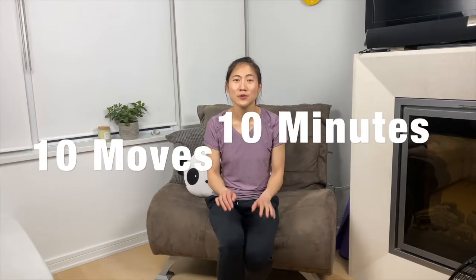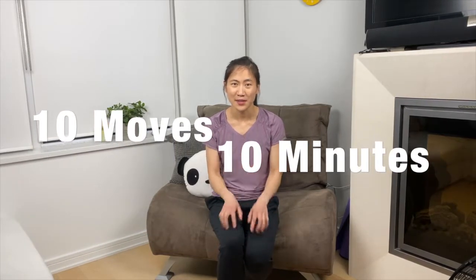Hi everyone! Welcome to today's 10 minute chair exercise video. Today we're going to be doing 10 different moves in 10 minutes and doing that set one more time. So get yourself a steady chair and let's get going.